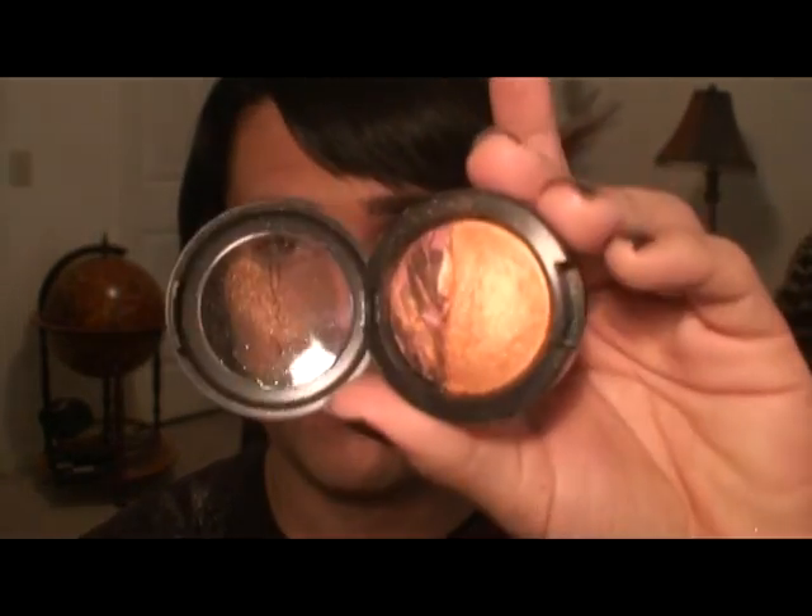So after a minute of talking about priming your eyes, let's start with the first color. I'm going to take the 217 brush, and this is called 2 to Glow. It's a dual mineral eyeshadow. I'm not sure if MAC carries this, but any frosty orange would work great. I'm going with more of a medium tone — this isn't the deepest orange ever. You could even use a gold, like Goldmine or Amber Lights. I'm just concentrating this right into the crease, just making a soft, defined crease.